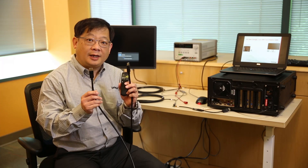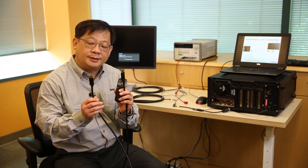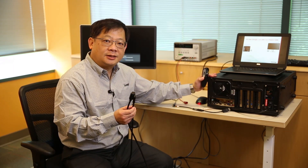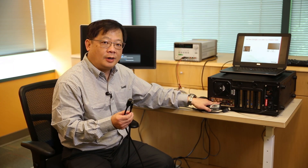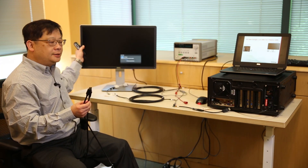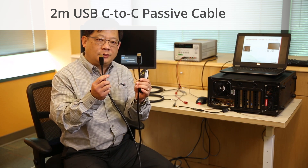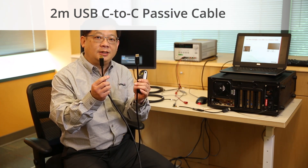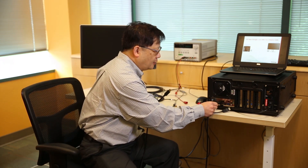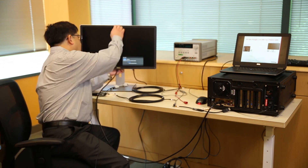Now I'd like to show you a live demo of this 4K system we've prepared here. As you can see, we have a 4K-capable desktop PC with DisplayPort output and a Dell 4K monitor. I'll use a 2-meter DisplayPort to DisplayPort cable to demonstrate 4K video transmitting from the source to the monitor.